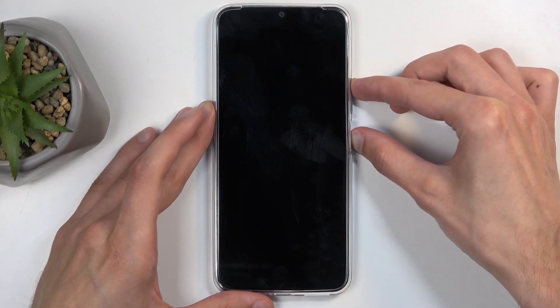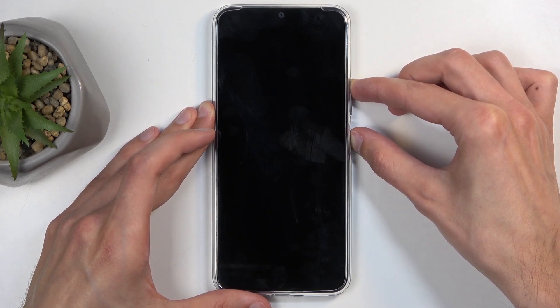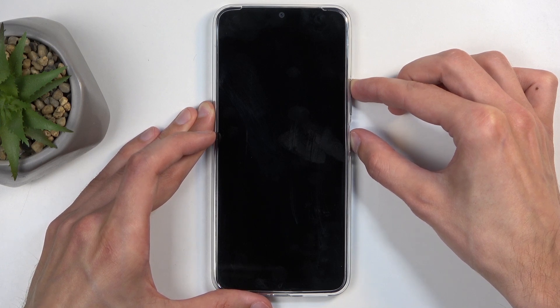When the device turns off, again hold the power button and volume up, and this will take us to the fastboot mode first, from which we will be able to access the recovery mode.